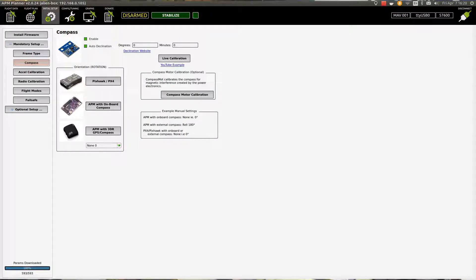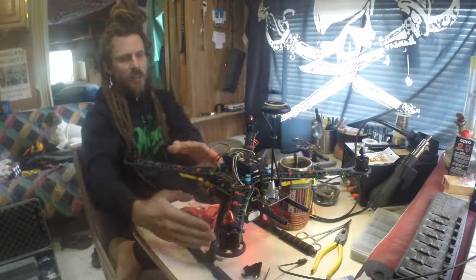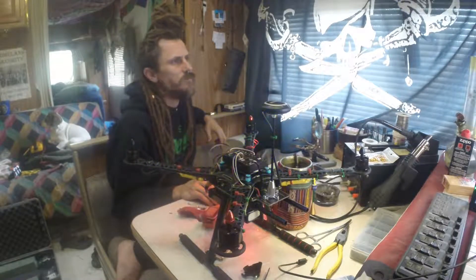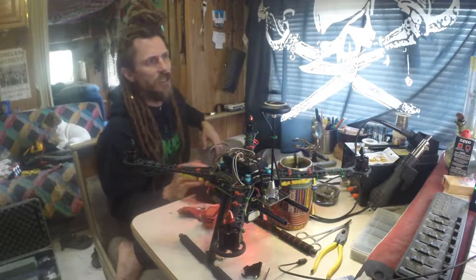You're going to do Live Calibration — click on that and follow the directions, which will ask you to spin your device in all different directions for a minute. Then go to Accel Calibration where you'll need to move this around on its axis. Make sure you're somewhere you can spin the drone around. First thing we're going to do is calibrate the compass — hit Live Calibration.